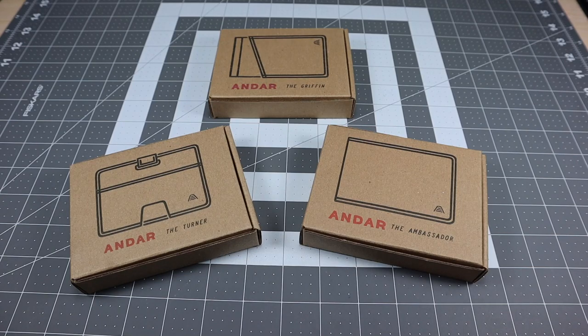Hey guys, I got a new video for you today and we're going to be taking a look at a couple of wallets from a company called Andar. I've actually reviewed some of their products in the past, so they reached out and asked if I would be interested in checking out some of their other wallets. I went on their site and they allowed me to pick a couple of different models to showcase a good sampling of what they have to offer — not just in design but also in different colors — and they were gracious enough to send these out so I can show them to you guys.